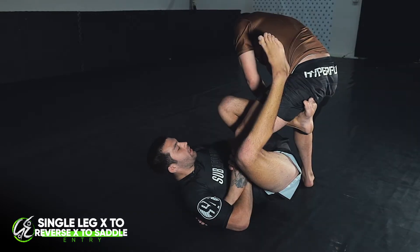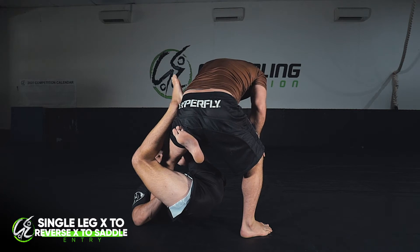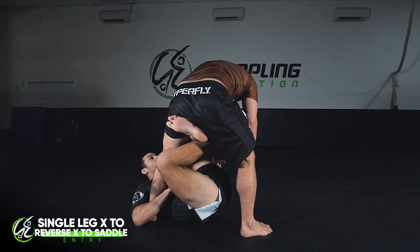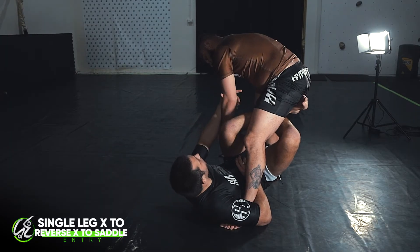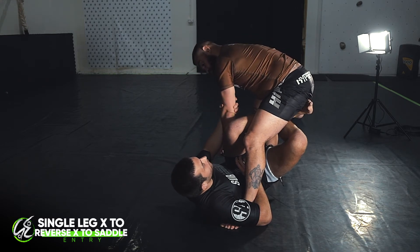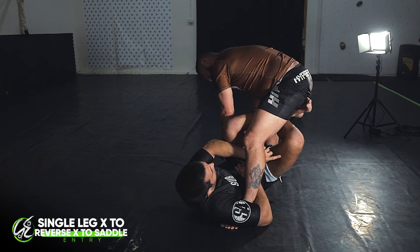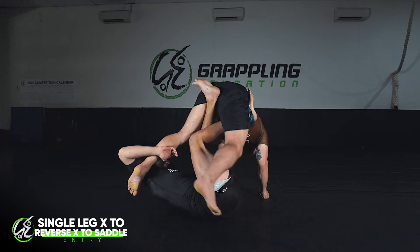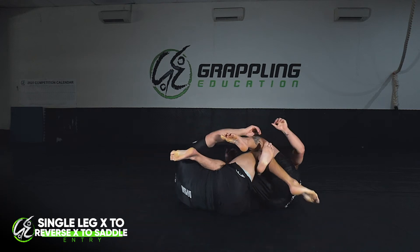From here I want to act straight away. Ben's stood up and a lot of his weight is sitting on this leg, and whilst it's sitting on the leg I'm at the perfect time to strike. I take my outside leg and drop it underneath into this reverse X position. As soon as I get to reverse X, I grab Ben's arm and my goal is to stop him from posturing up. From here I elevate his hips — my outside leg walks around the outside, then comes back in and chops on that side — and I end up in the saddle position.